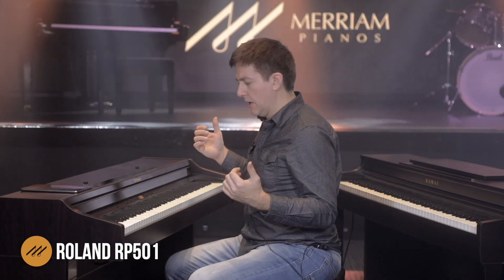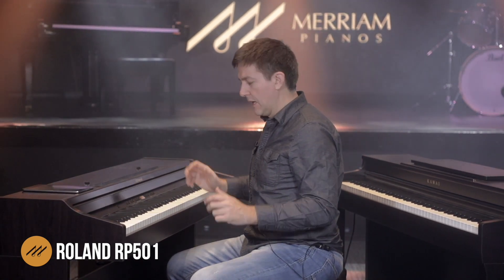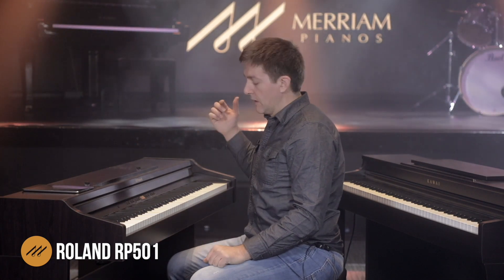For somebody who's looking for a good, well-rounded instrument with an action which is going to feel pretty natural for this budget, I think it does well in that category. Let's move on to the sound.